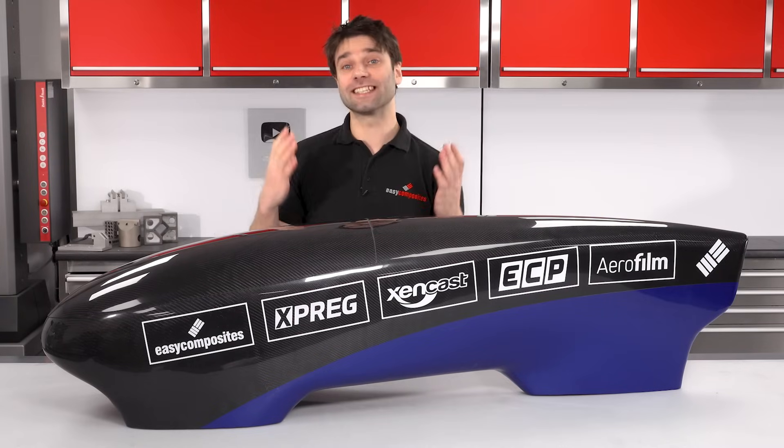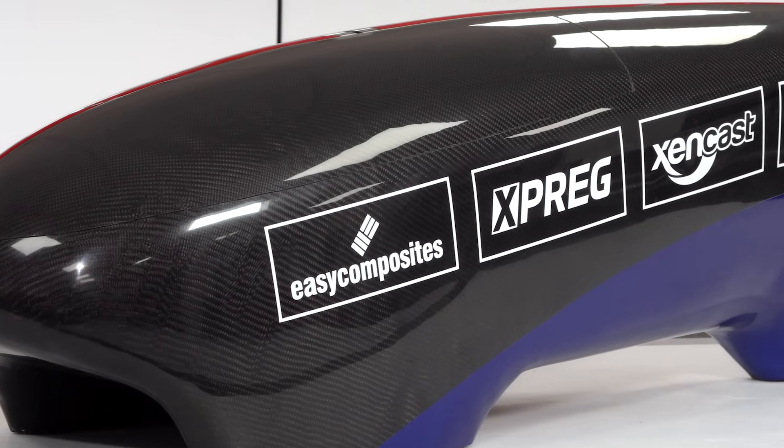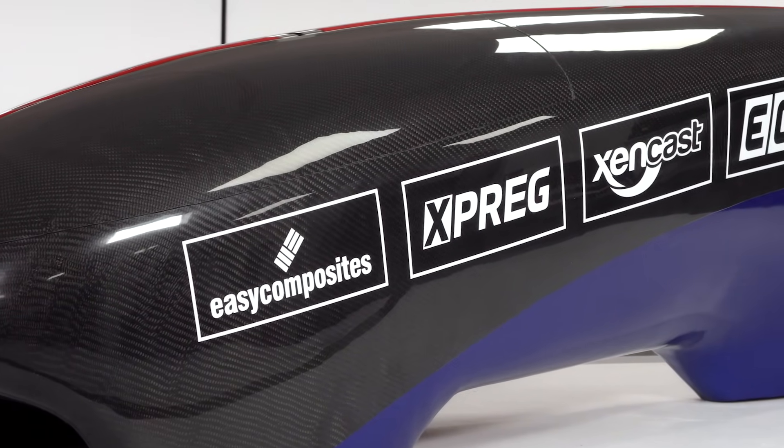Hi, Paul here from Easy Composites, and today I'm going to be showing you the incredibly simple but fairly crude method that I've used to create this one-off prototype.